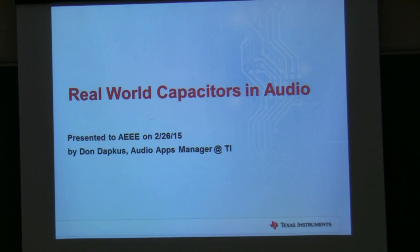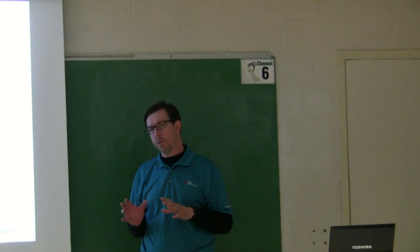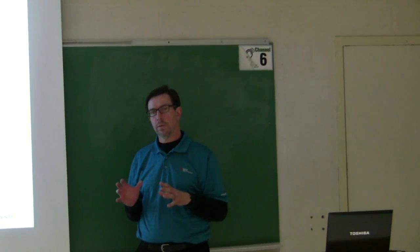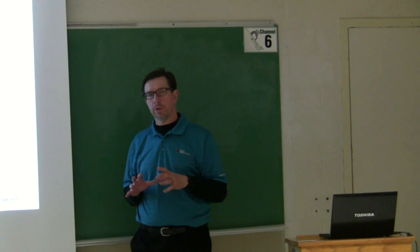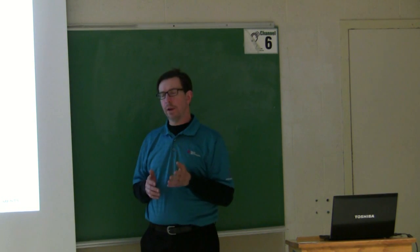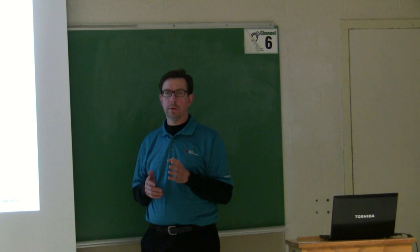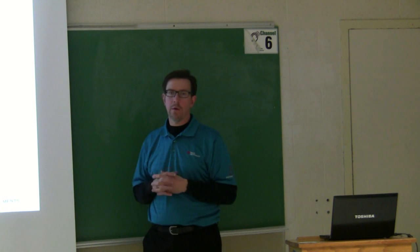Q: What grounding technique do you recommend on the board? We generally recommend using a ground plane for our devices — we found that really works best. Sometimes you can get better performance with a star grounding system, but a lot of times you'll end up just causing more problems than it's worth. We also see a lot of people try to set up a ground split, and again most times that just causes more problems than it solves. It's really better just to use a solid plane and let the currents go where they want to go on the ground plane.